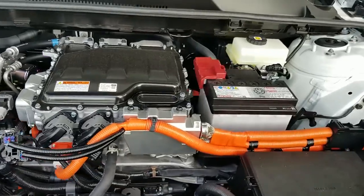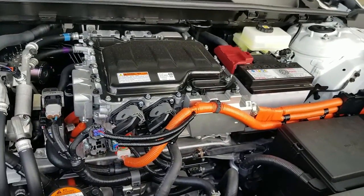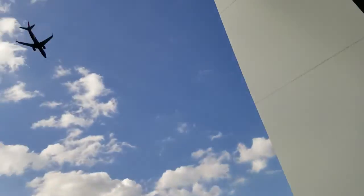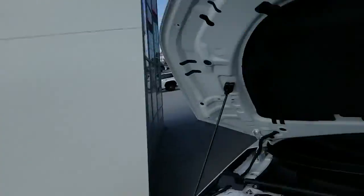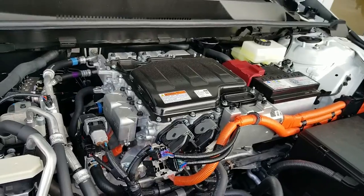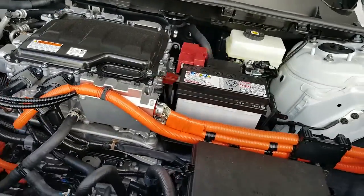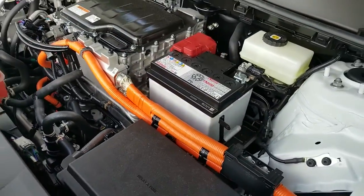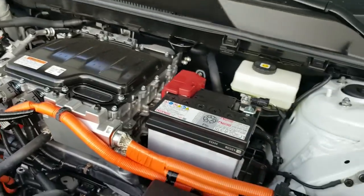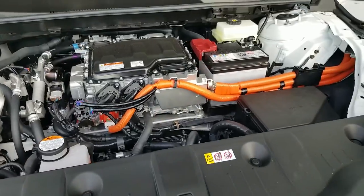I know people get mad at you when you say 'engine' when you're talking about an electric car — it's a motor on an electric car, I know that. You have a lithium-ion battery that's somewhere near the back seat, of course. But we're here in downtown Nashville. This is the BZ4X, and this is the motor on the BZ4X — it's what makes you move. Looking under the hood on this vehicle will give you a really, really sweet view.